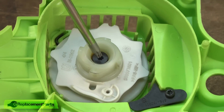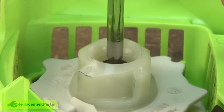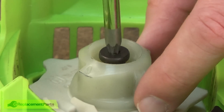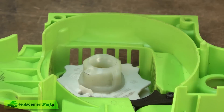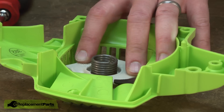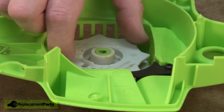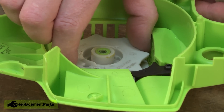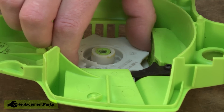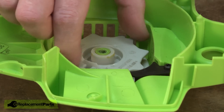Now I can remove the central screw that secures the hub and the pulley to the starter. With the screw out of the way, now I can remove the hub, and now I'll remove the assist spring, and now I'll remove the pulley. I want to be careful here when I remove it that the spring releases from the backside of the pulley. You don't want to pull the spring out of the housing or it'll come flying out at you.